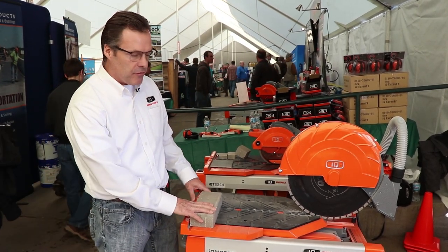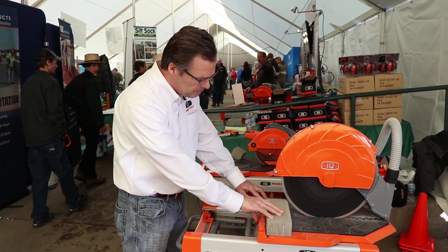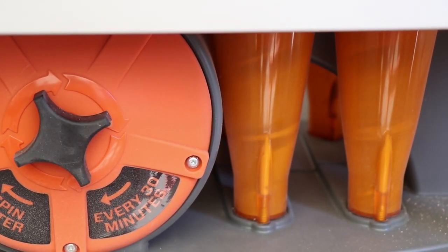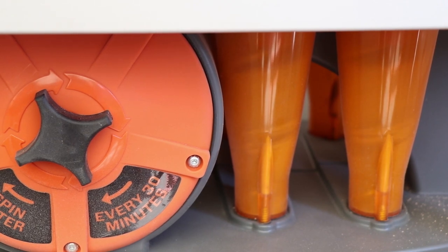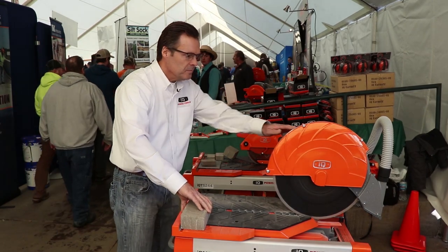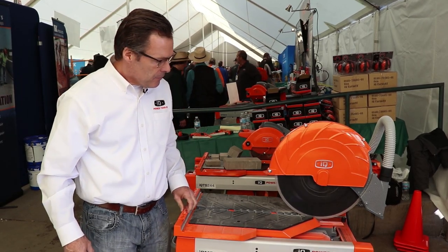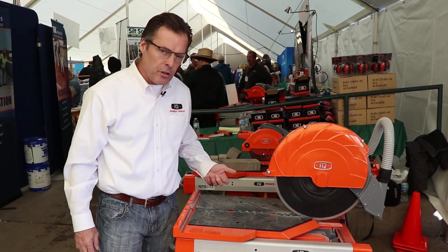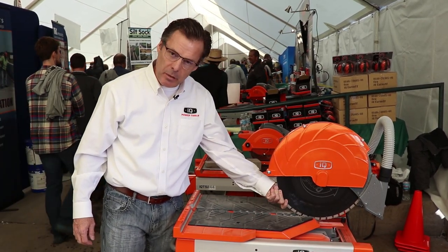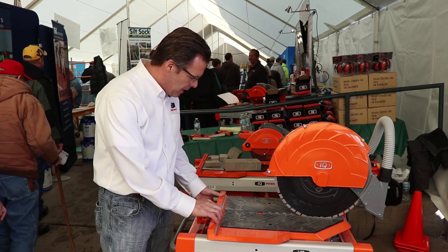I'll start off by making a demonstrative cut and then walk through a couple more of the features. One thing you'll notice with our blades and our louvered vacuum systems is you will keep this blade cool during cutting, which is a big deal obviously for the longevity of the blade.